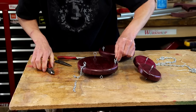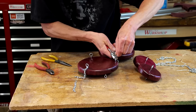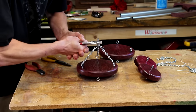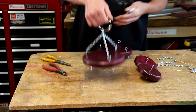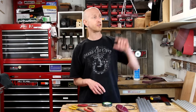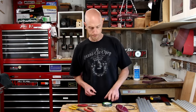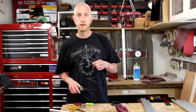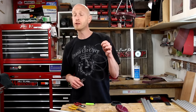I'm going to use some chain to suspend the top. Now I'm going to work on hanging the chimes. I've got the support base hanging from the ceiling temporarily so I can work on it. I'm going to use some 50-pound braided fishing line to hang these chimes.